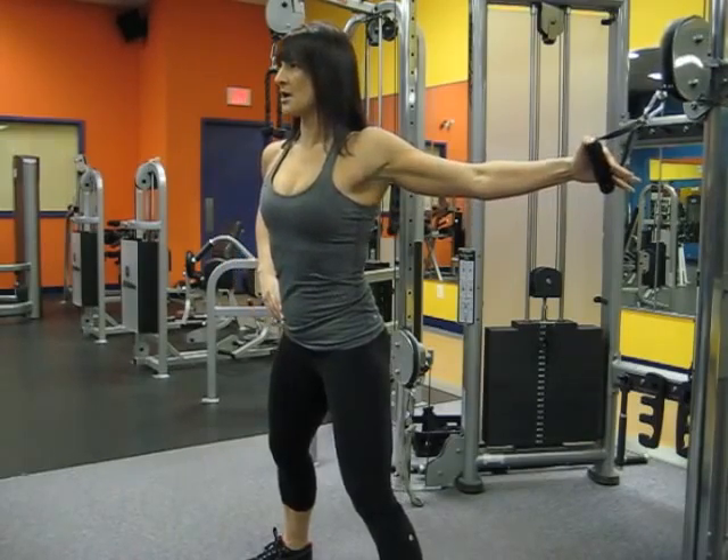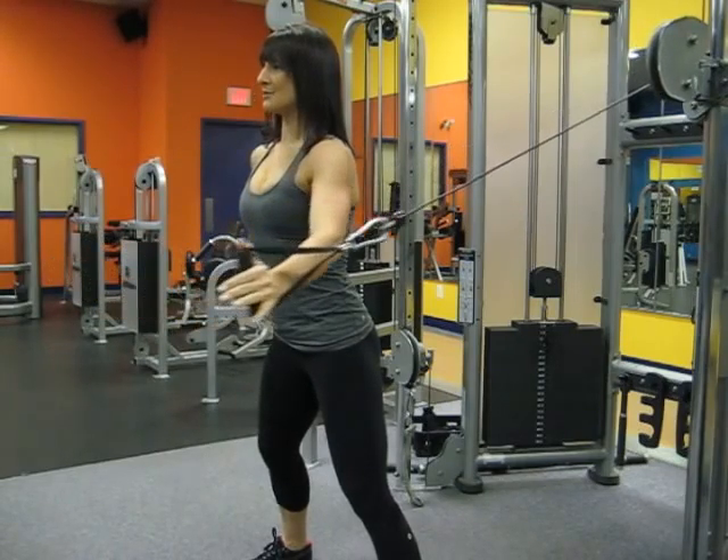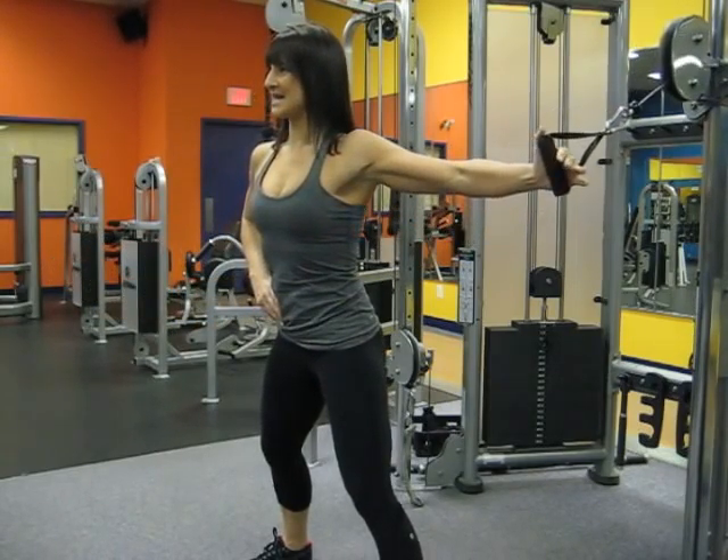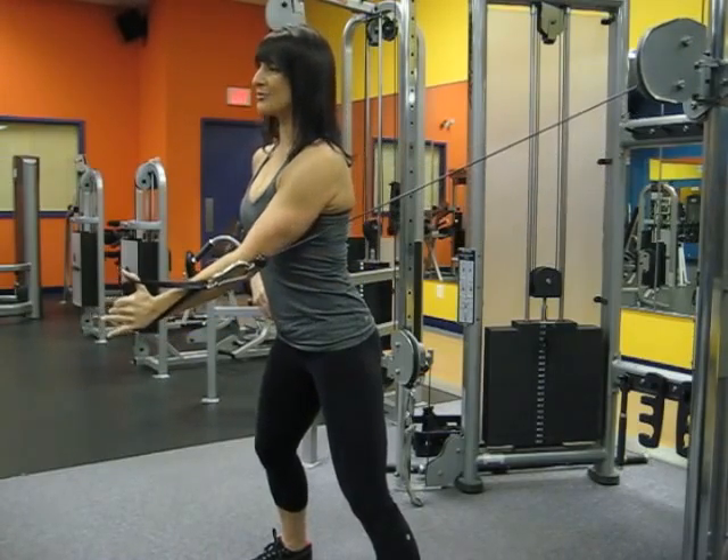Keeping the shoulders back and square, palms open, push out, hold, then slowly retract back, maintaining a slight bend in the arm and the hand placed at shoulder level. Repeat.